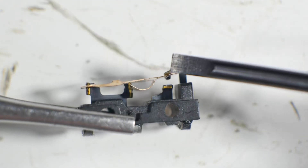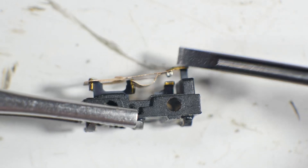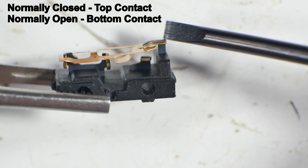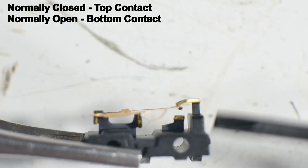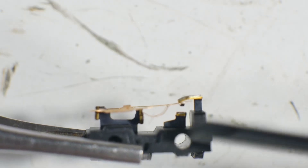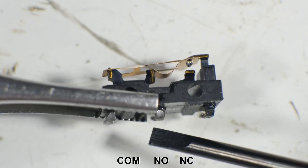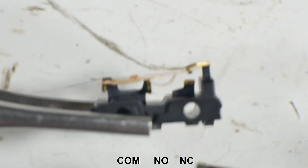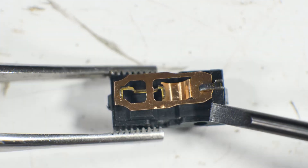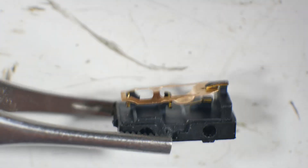That little black point right there is actually the electrical contact. It goes between the normally closed contact — this piece up here — and down to touch the normally open part down there. You can see the three connections on the bottom: one, two, three. It's the common, then the normally open and normally closed points, that get soldered into the mouse or whatever project you're using it for.